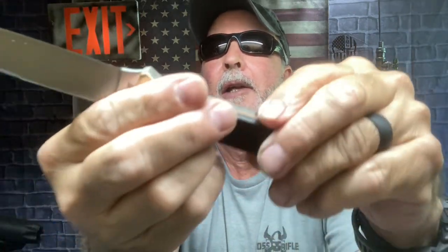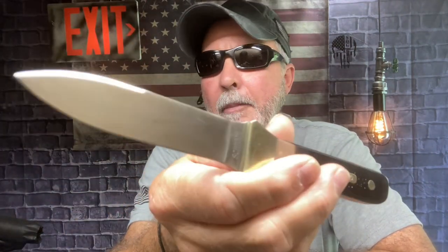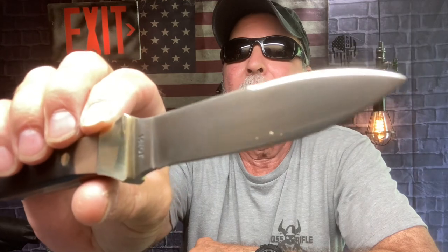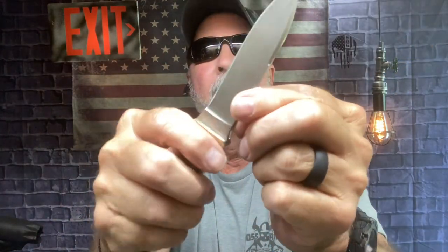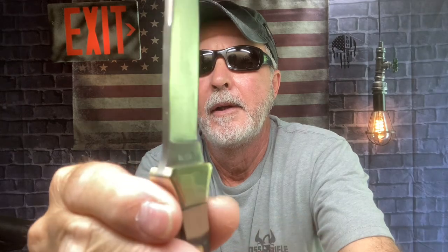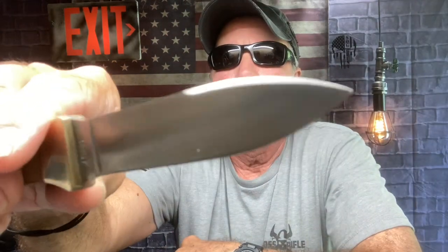I watched a video on this after I got it to get some specs. I watched a guy do a review on it — I love his channel, I watch him all the time. I can't think of his name right now but I'll put it in the description. He does the balance test and he hit the ferrule rod with this and just drew sparks. So it has a straight, squared-off back, but yeah, it's sharp only on one side.